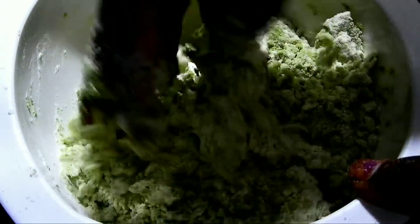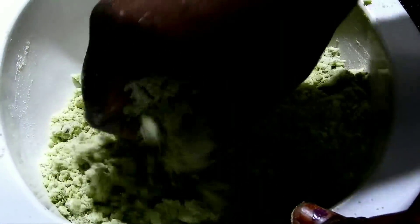The food colour is green. I will mix the next step.